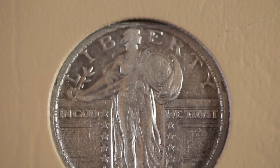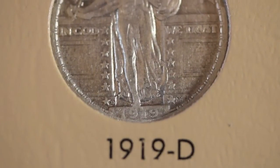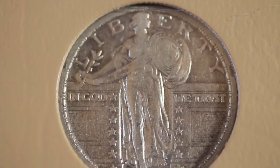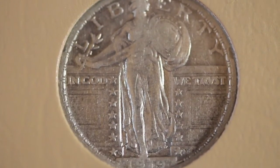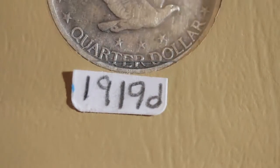Now this is my best valued Standing Liberty quarter — it's the 1919 D, in very good condition. I'll show you a close-up toward the end. Here are three close-up shots under a USB microscope. It has a scratch through or underneath the 1919. Tell me what you think. Here is the reverse of the 1919 D.